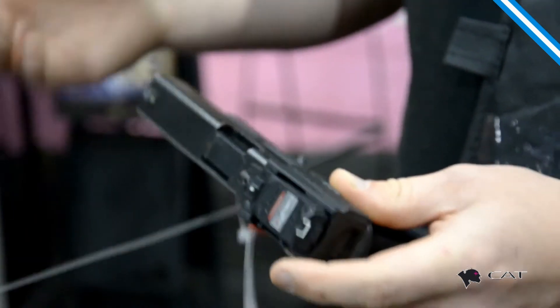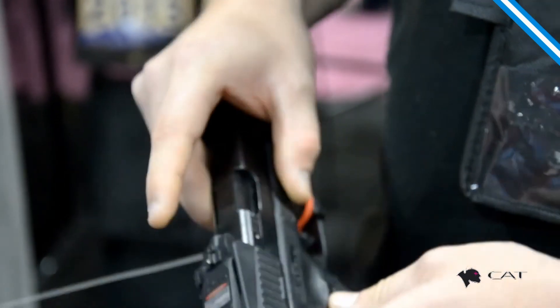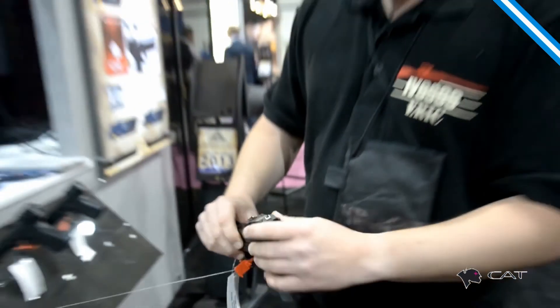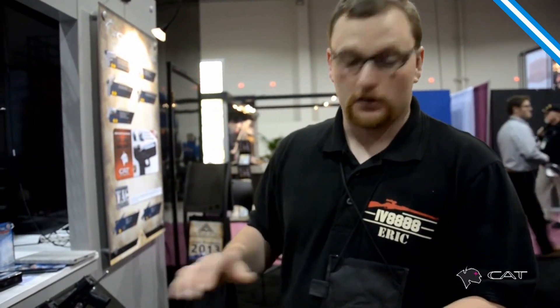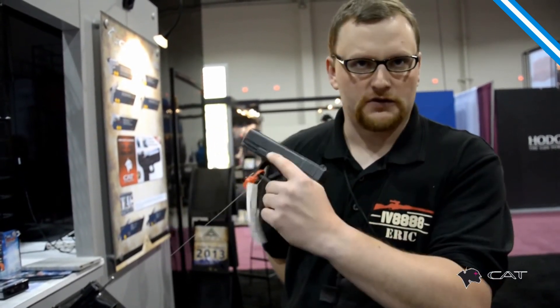I do like the idea that if the laser dies or anything like that, you do have the iron sights. It is tough — pretty rugged setup. It is fully adjustable for windage and elevation, so complete adjustability. The nice thing about it is it's not permanent: if you don't want it, just pull it off and you're back to a standard Glock.